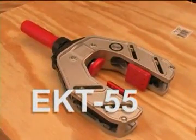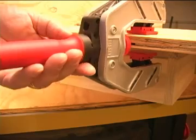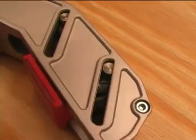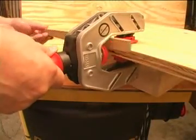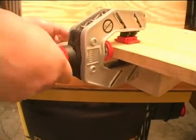Perhaps the most intriguing of these Bessie offerings is their EKT-55 edge clamp. A system of arms and pivots means that when you turn the single handle, two opposing clamping pads as well as the edge clamping disc all advance on the wood at the same time. And that makes it possible to hold the edging with one hand and apply the clamping force with the other.